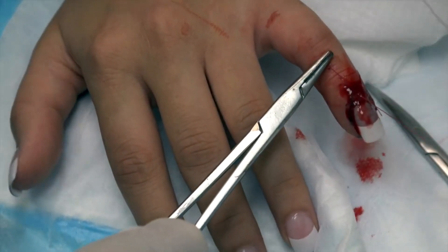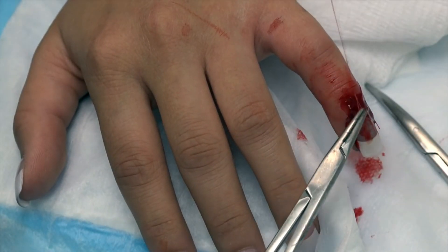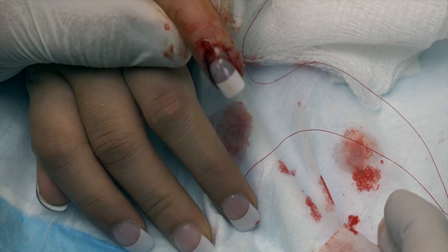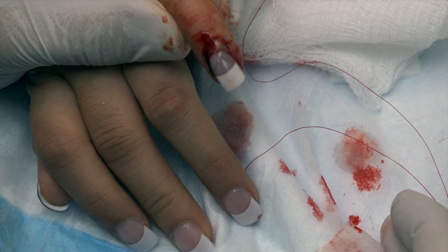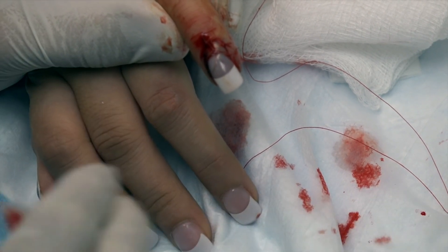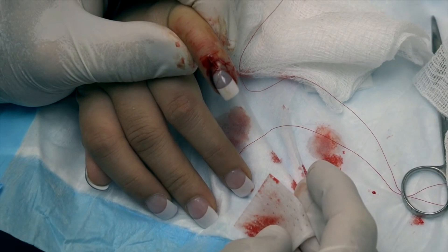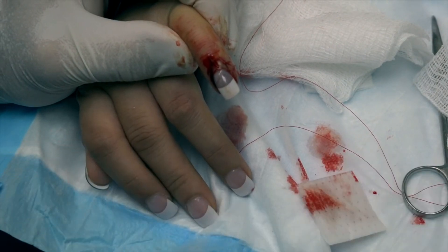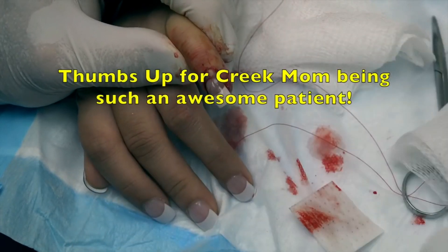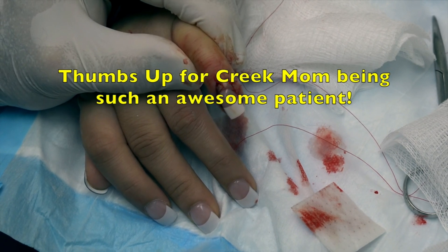We do want to put a nice dressing on this because it's going to continue to be tender for a little while. We've stitched it in place, and these little stitches will fall out on their own in a couple of weeks. We want this nail to grow out — it'll naturally fall off when it's ready, and hopefully the bone portion at the tip will heal straight. Take it easy with this and let it do its job. Thanks for your help, Gonzo. Thanks for letting us record, Creek Mom. Thank you for fixing my nail. You're welcome.